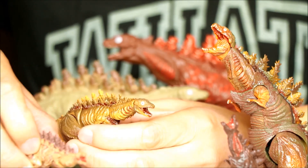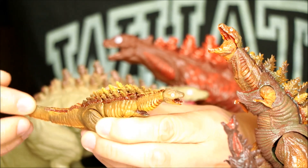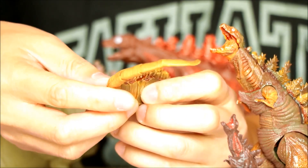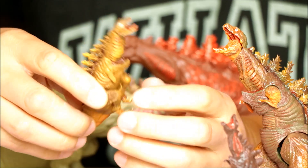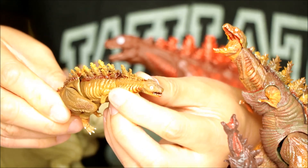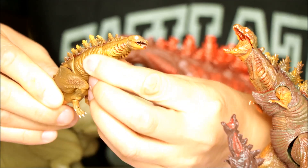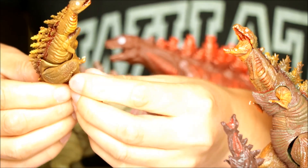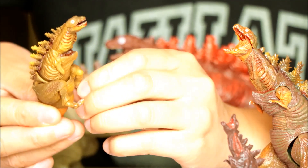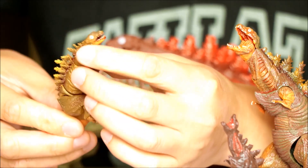The articulation is very nice too. They had enough segments in the tail so you can bend it and bend it back. They've got some body movement — I think there's three segments in the body: the head, the neck, this part, and then the torso. Also got a few segments in the feet and the legs, and not much on the arms because they weren't really developed yet in the film.